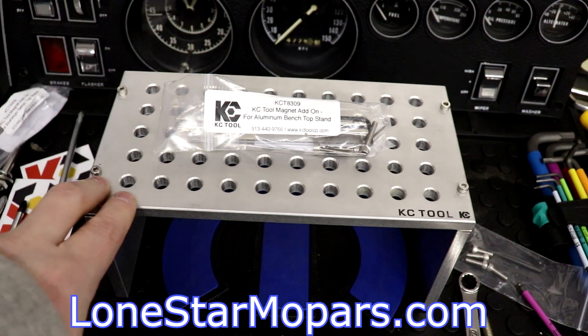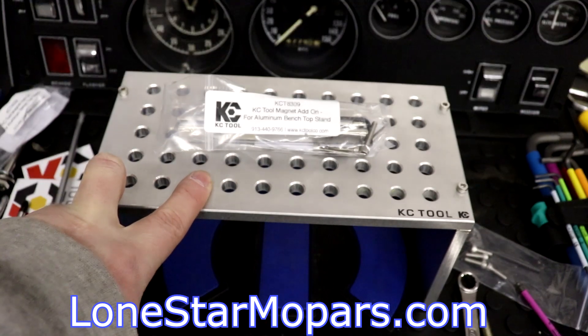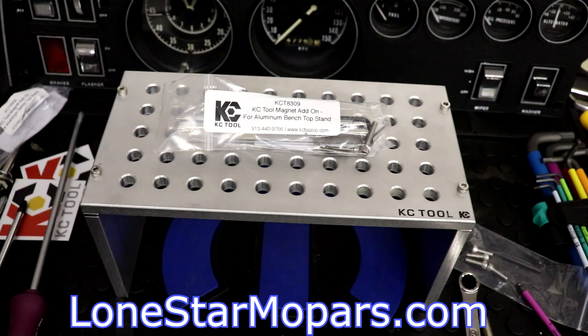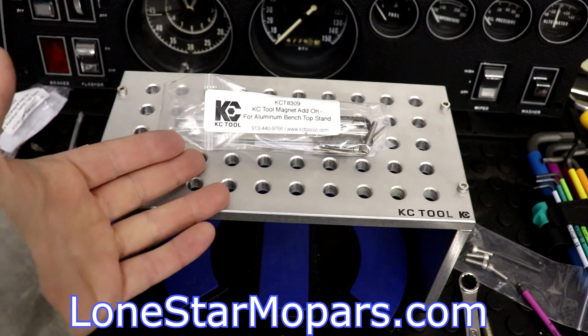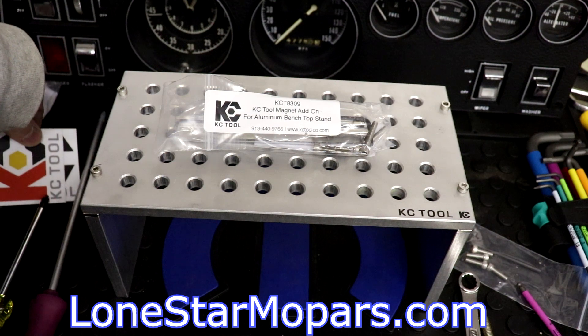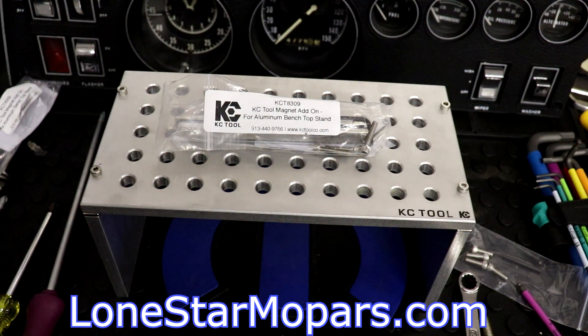If you don't have the stand, would I recommend that you get the magnets? Yes — for the money, I don't know why you would pass up on it. Obviously some people may not have a use for it, but for everyone else it's one of those cool-factor things. For an extra $11, I don't think you can go wrong. I liked it so much that I picked up the other set for our existing stand. Make sure you're subscribed if you enjoy the content, and if you did leave a like, we would sincerely appreciate your support.